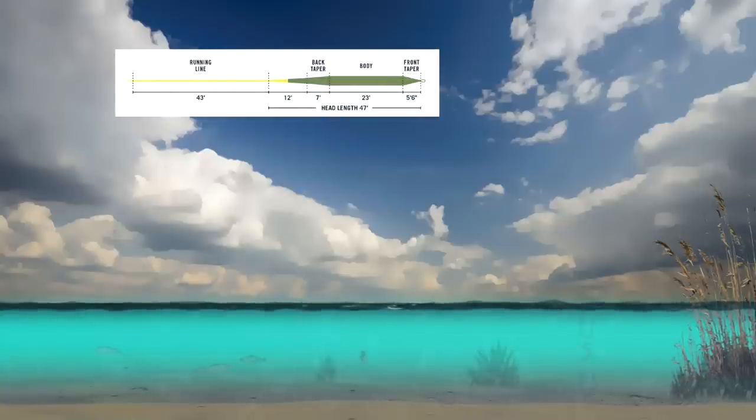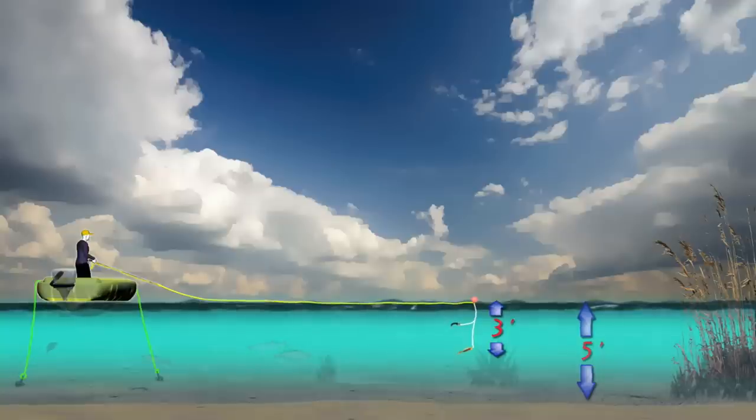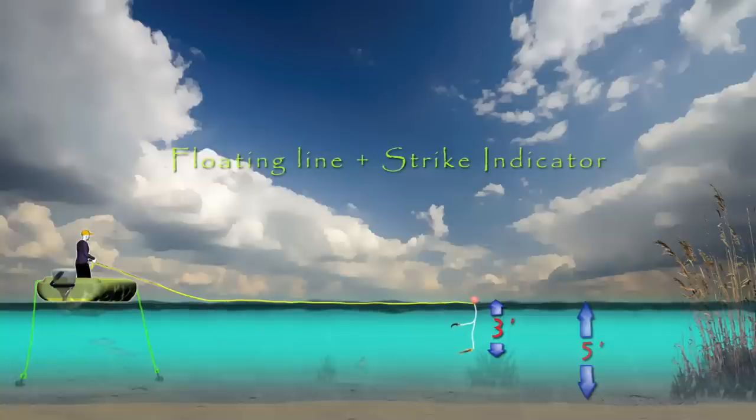A floating line coupled with a strike indicator is a deadly combination when fish are focused on bait fish in shallow weedy areas. Set your indicator depth so the point fly suspends just above the weed tops. Let the fly sit still or retrieve slowly as fishing conditions dictate. A wind rippled surface is often the only movement needed to impart action to suspended flies.